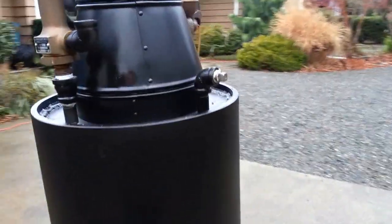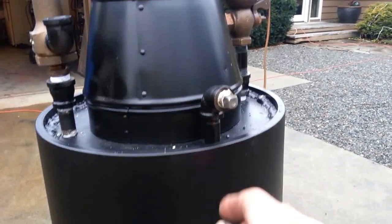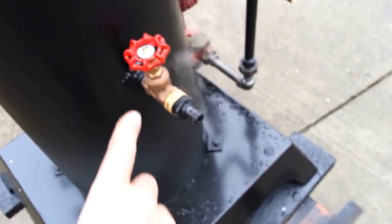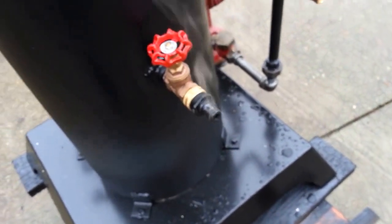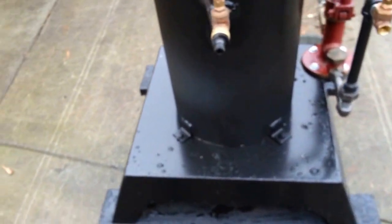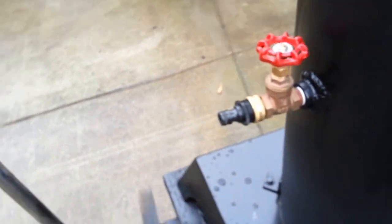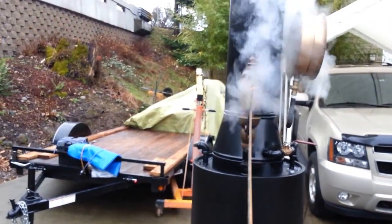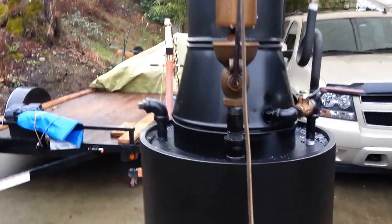It's got a 3/8 engine out here for the whistle. You can put a T anyplace — it doesn't have to be there. The fill and drain is right here; just plug a hose on there to fill it up. The whistle works great — it's loud too.